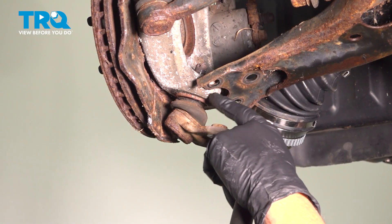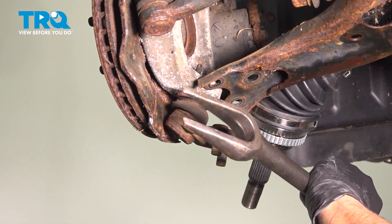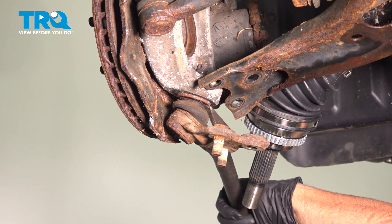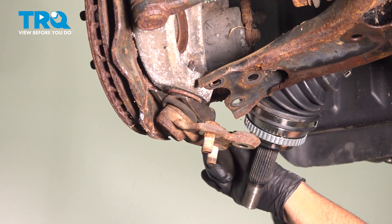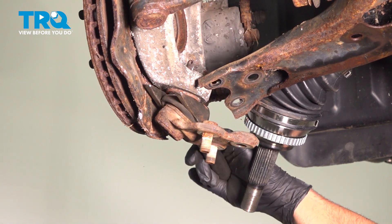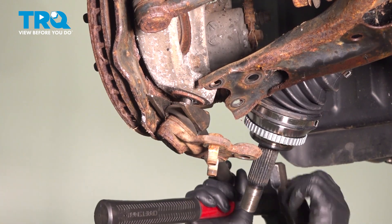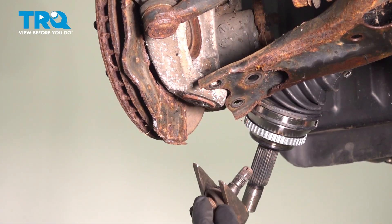We're gonna separate the ball joint from the knuckle. I'm just gonna use a pickle fork. There are different types of tools you can use to try to do this. And that's separated — slide it out.